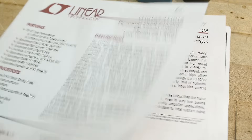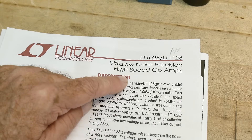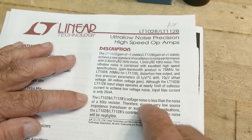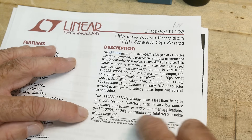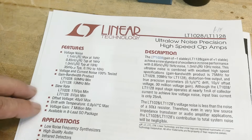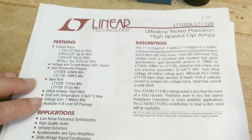The next one is the LT1028, about a $14 part. Its claim to fame is low noise and high speed. The voltage noise is less than the noise of a 50-ohm resistor, so even in a very low impedance application it doesn't contribute to system noise. One nanovolt per root hertz — it's a pretty nice, very low noise part.